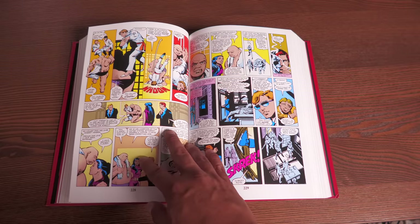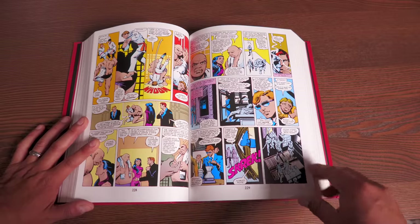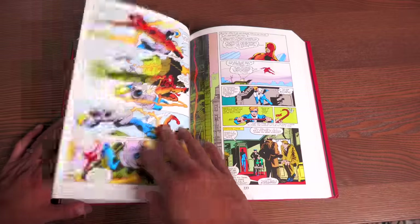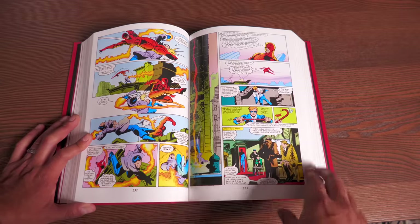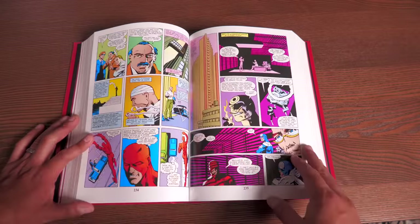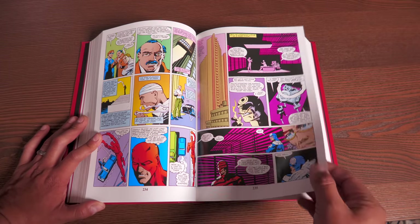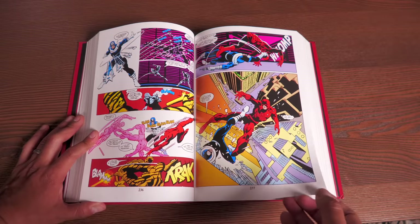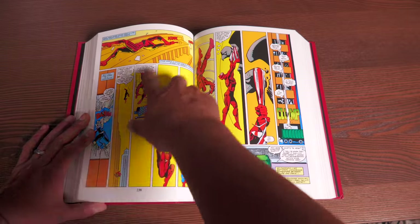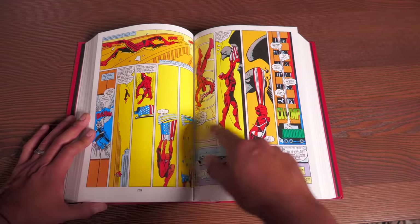He was heavily inspired by manga. Miller himself has stated he was a big fan of Lone Wolf and Cub. That's why you see a lot of action sequences during his Daredevil run with very little dialogue. Whereas Spider-Man is always cracking jokes while he's fighting, most of Daredevil's fight sequences are pretty silent battles. This fight right here is so phenomenal and so easy to follow.